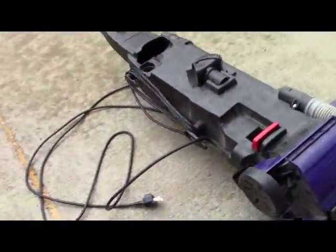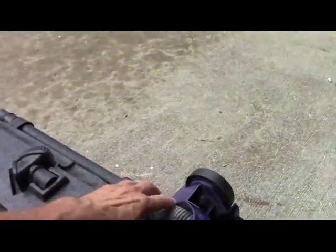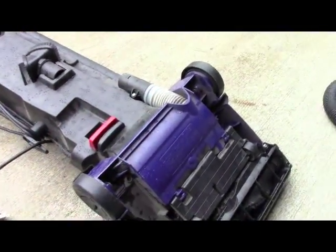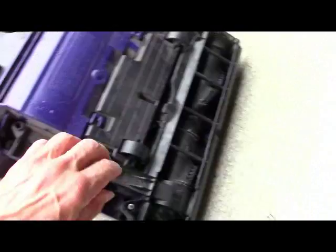Here I am with another vacuum cleaner to clean, and this is so typical of what I find. I could tell it was clogged in this tube here — I could see it — so I came to clean it.